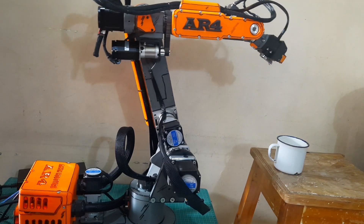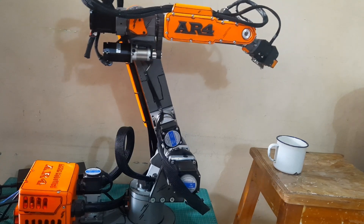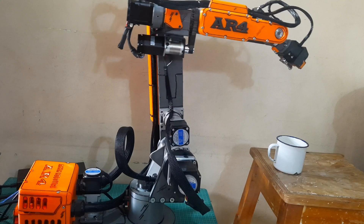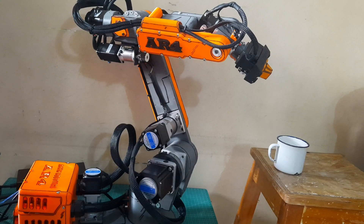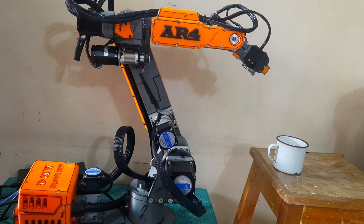Welcome back to my channel. In the previous video, we wired each motor to its driver. In this video, I'll show you how to manually control the AR4 MK3 robot using a joystick and an Arduino Uno, before we move on to using the Teensy 4.1 as the main controller. This is just a test to move the motors. Let's get started.